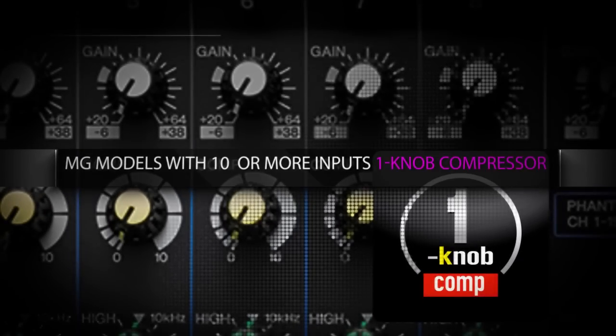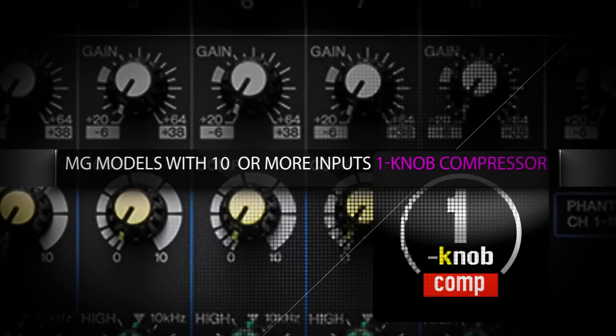MG models with 10 or more channels are equipped with an improved one-knob compressor, that allows simple and immediate dynamic processing of your audio material. The new MG mixers are perfect for installation applications.